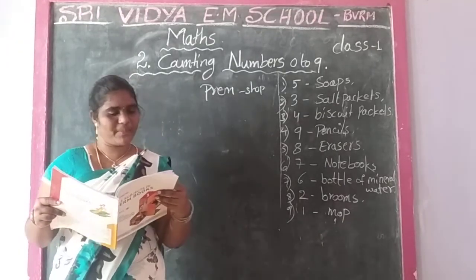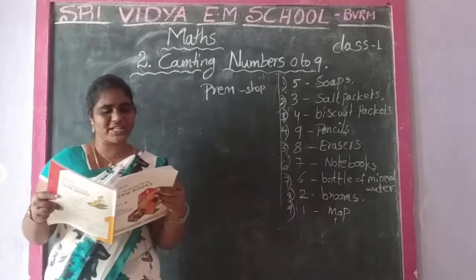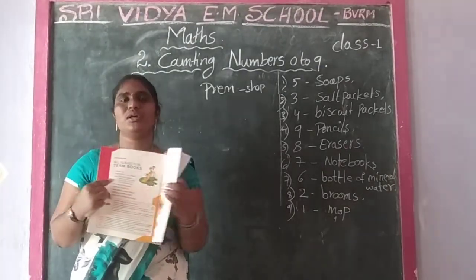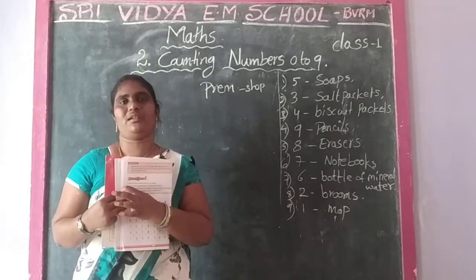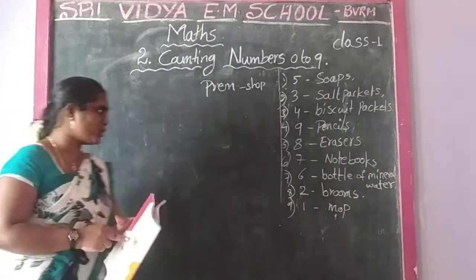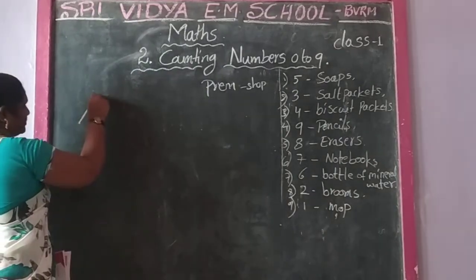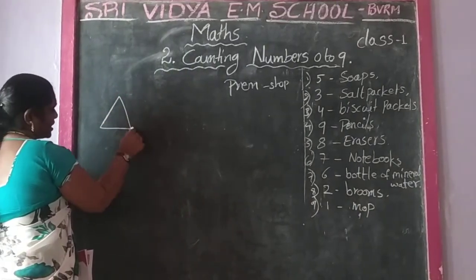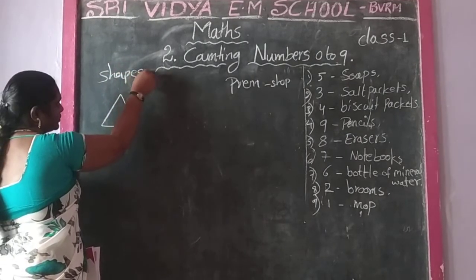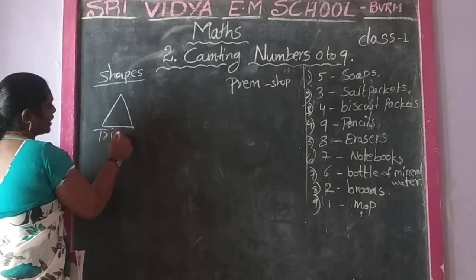Now you have to prepare. How many sides do triangle, square, and rectangle have? So: triangle, square, rectangle. Any sides - triangle: this shape is triangle.